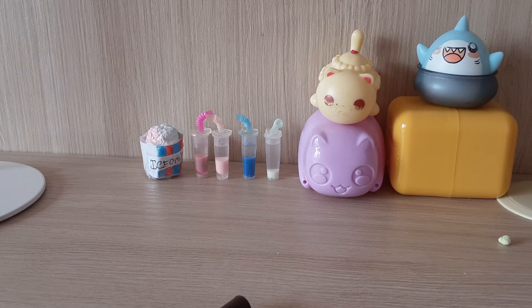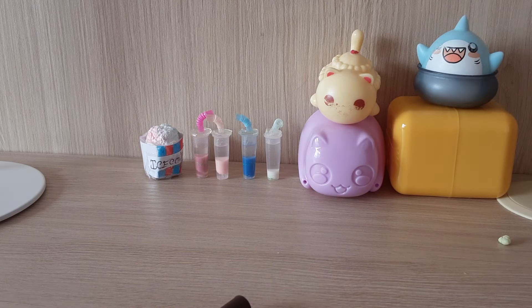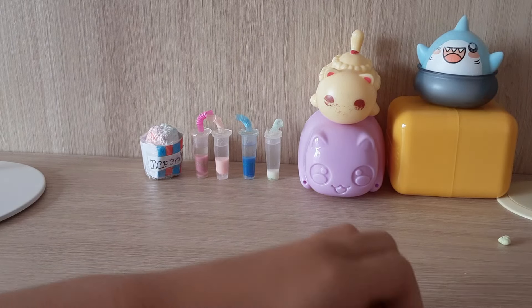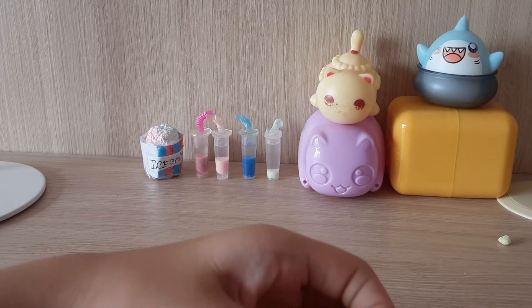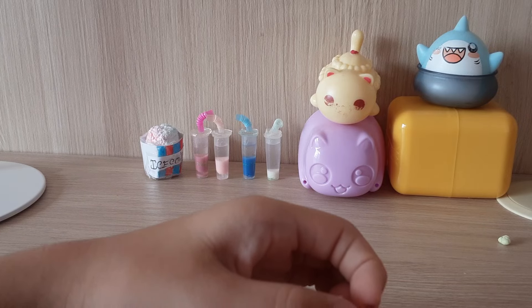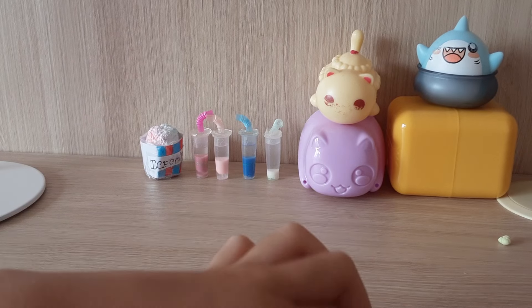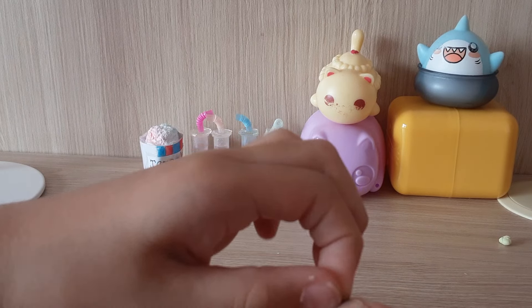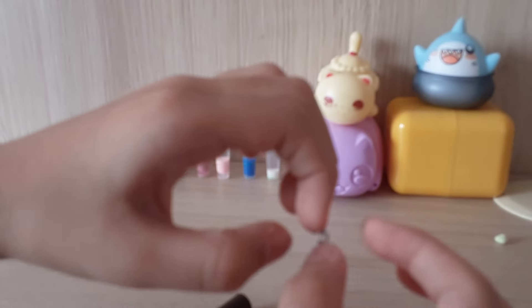I think bigger slime is actually easier to make. I don't know about the world's biggest slime — probably someone would ban it or something. Oh no, my fingers!